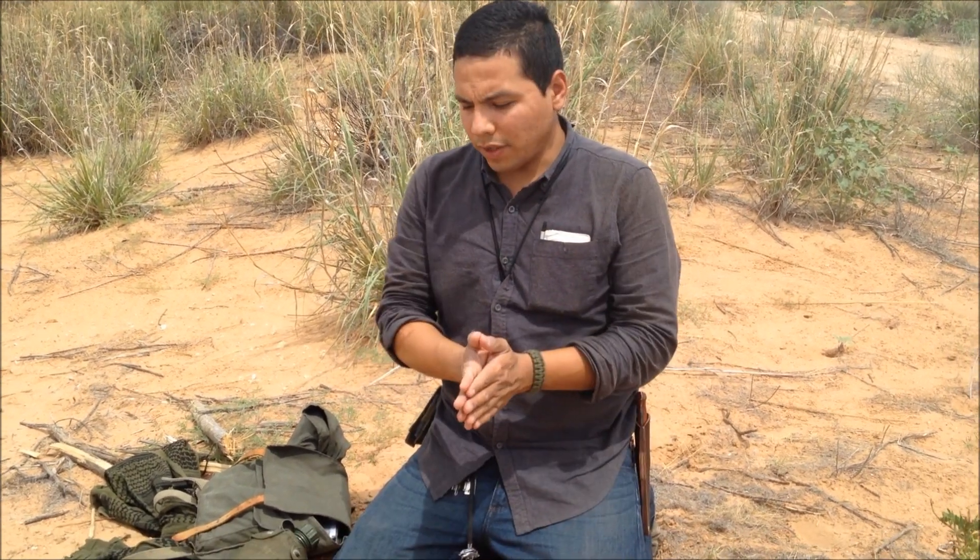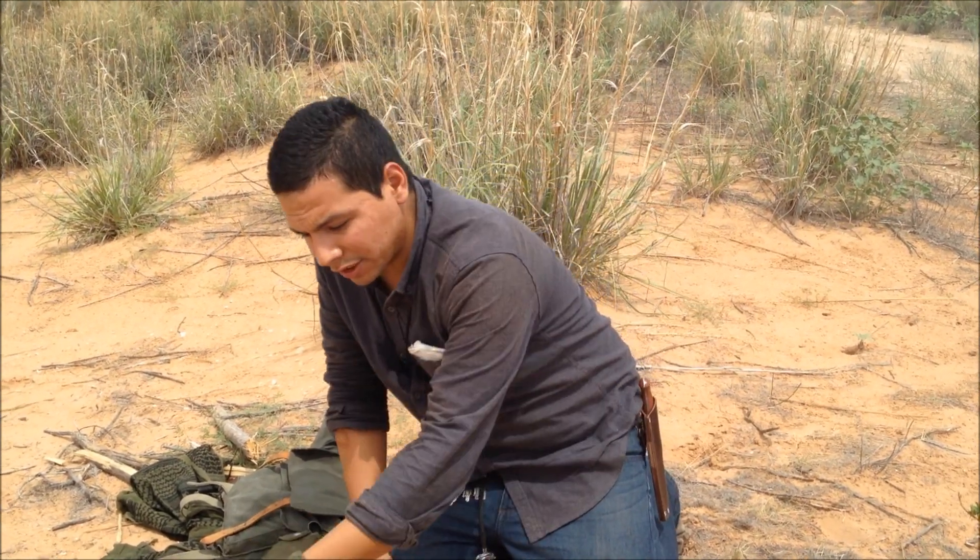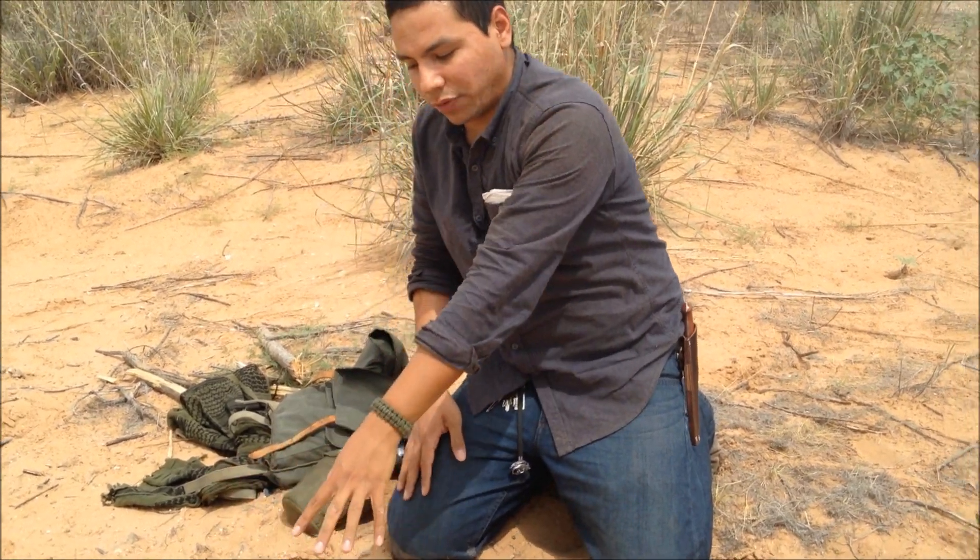Hey guys, quick video — this is going to involve making fire using solar ignition. We're just going to use a magnifying lens to concentrate the sun's heat onto a tinder bundle so it can catch fire.